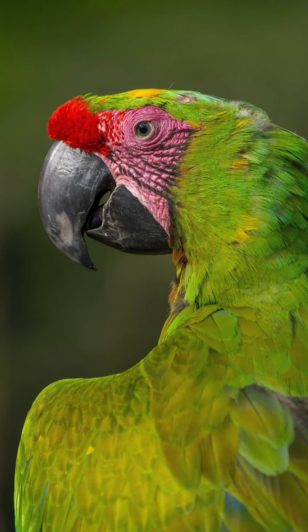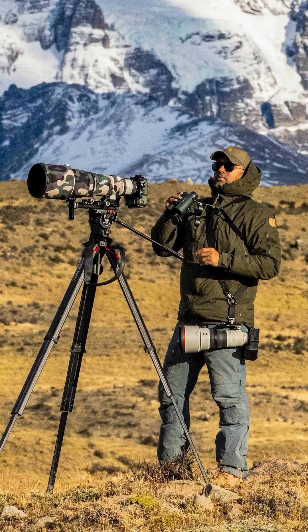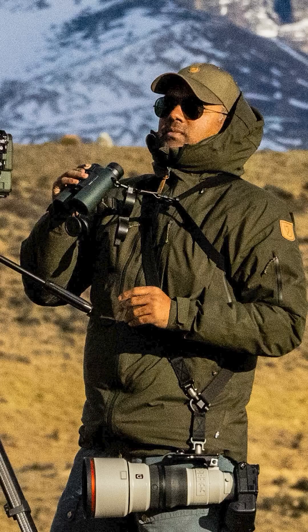Why does it matter? Well, think about it — sharp, crisp images are the holy grail of photography, right? ED glass helps achieve just that by minimizing color distortion and improving overall image quality. When one spends hours observing birds or wildlife through a pair of binoculars, it's important to have high quality vision and not deal with issues like color fringing.